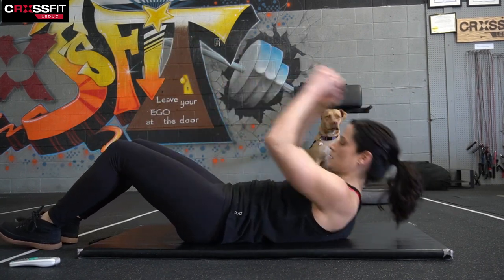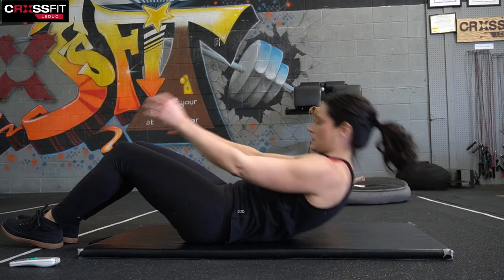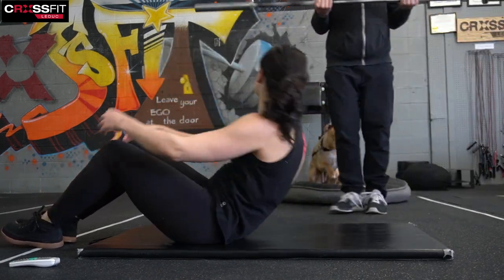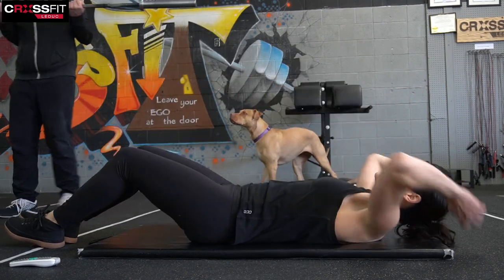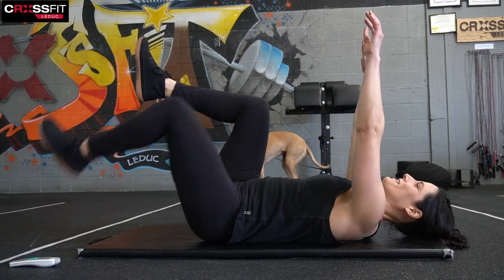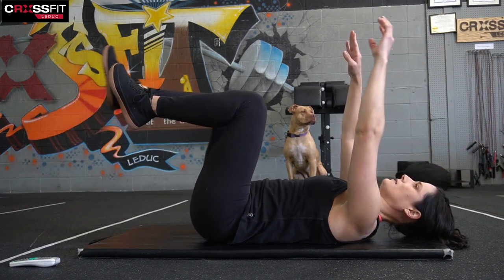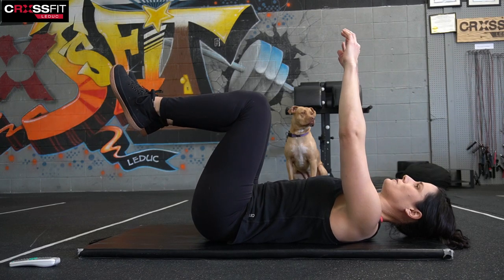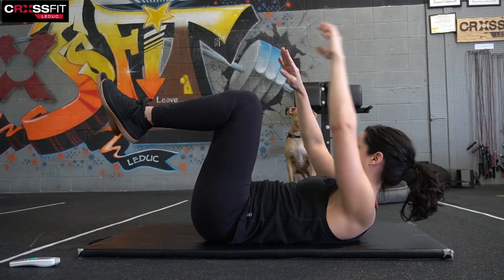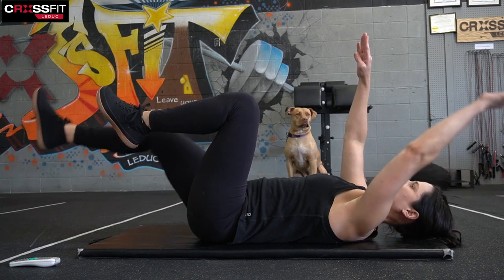Right into that sit-up. Fifteen seconds — five seconds left. Nice work. And dead bug — we're going to come down, arms and legs up, we're going to reach and extend opposite arm and leg, and pull. Switch, two, three, four, five, six, seven — we've got time for number eight right here. Reach and up.